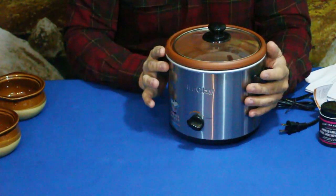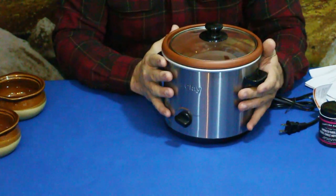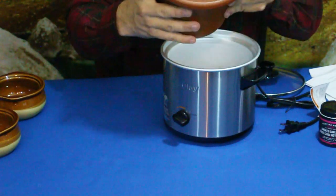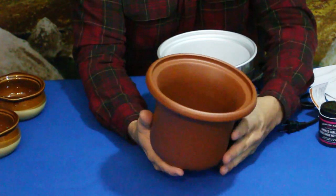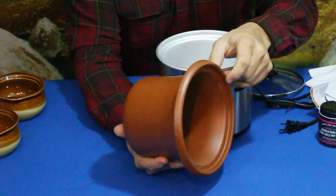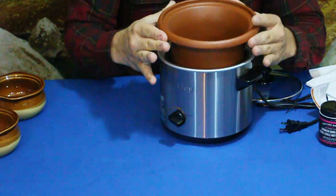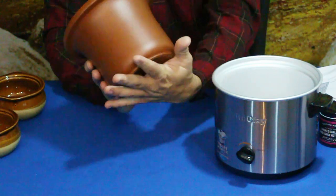Of course we have the main unit here — this is a crock pot, but it's a little different than most. As you can see from the sticker, it's also geared for making yogurt as well as doing standard crock pot cooking with high and low settings. One of the big differences is the insert — it kind of looks like a flower pot, and that's because this is natural clay, not your standard ceramic white insert. It's a more organic build.